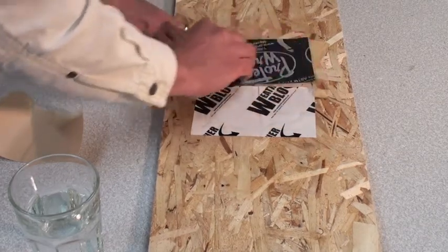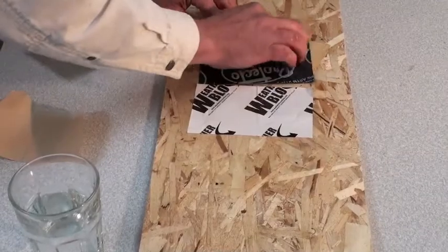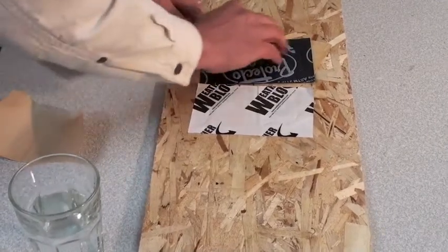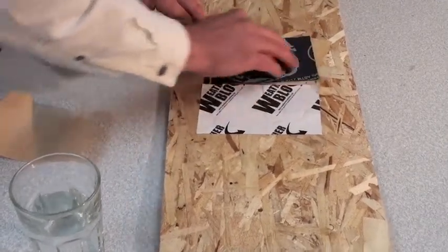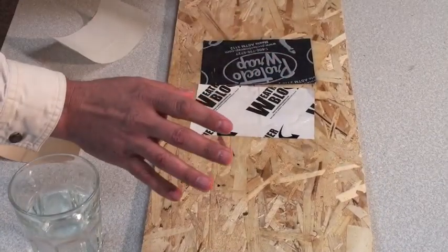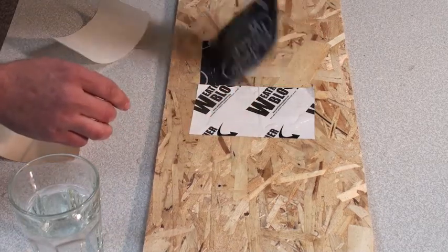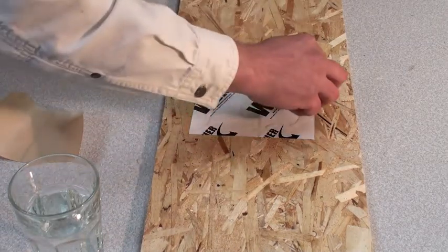As we install it, notice how we are pushing it in extra hard to allow it to try and bond to the OSB in those wet conditions. Next, we will be pulling off the tapes to see what happens. First, our competitor — right off. No stick.